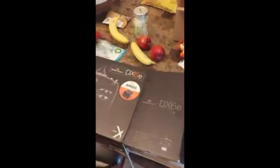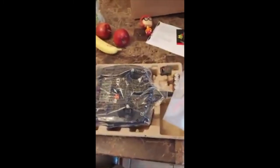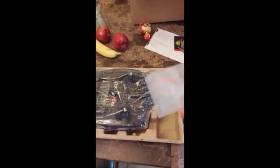Let's take a look. Looks like there's an instruction manual — pretty hefty one as you can see. It's packaged up pretty well. It has cardboard packaging rather than styrofoam.